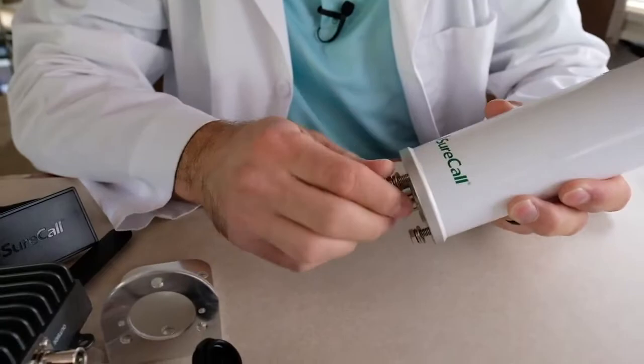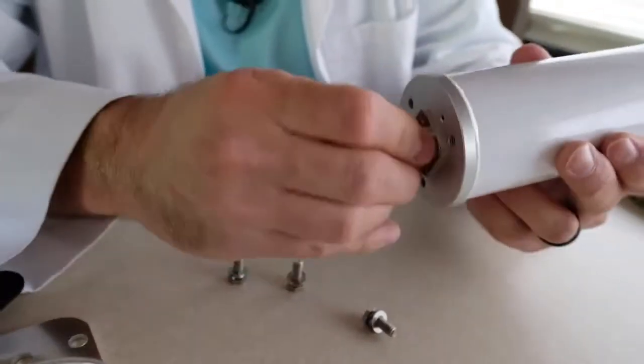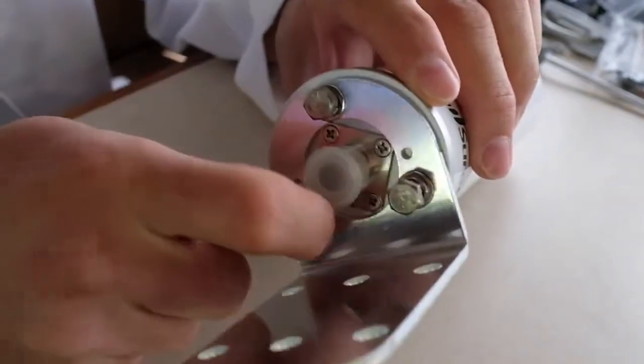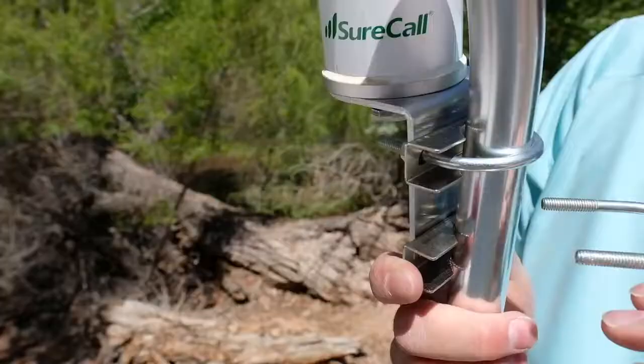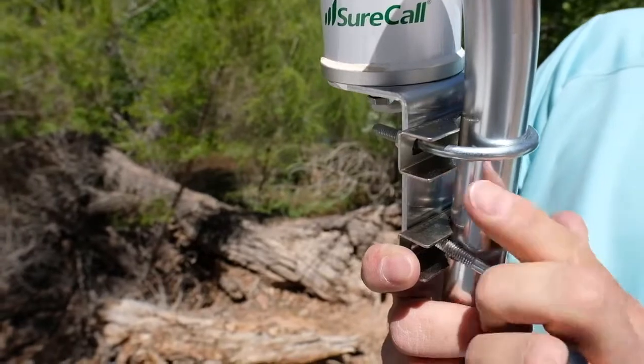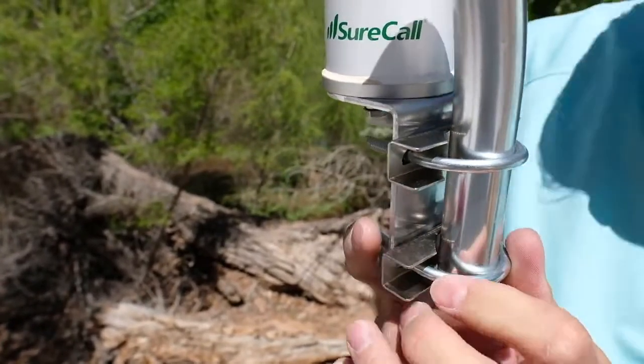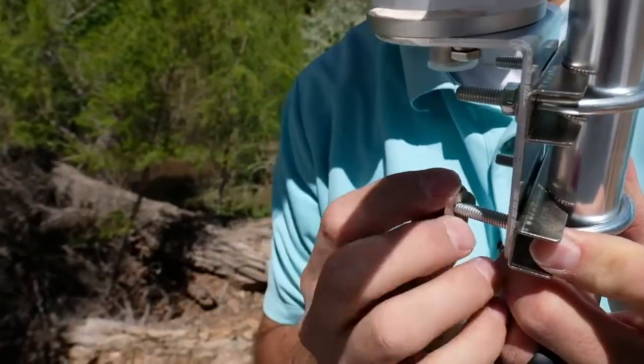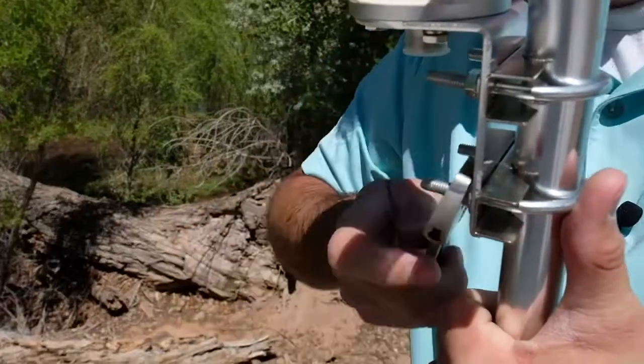First, attach the L-bracket to the antenna. Remove the bolts from the bottom of the antenna and line up the holes in the L-bracket with the holes on the antenna. Replace the bolts and tighten them down with a wrench. Mount the outside antenna by sliding the U-bolt around a pole. Slide the bracket over the U-bolt, followed by the antenna's L-bracket. Slide on the washers and nuts and tighten them down with a wrench.